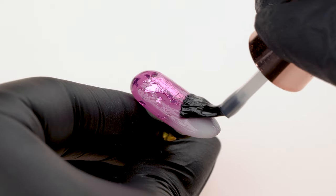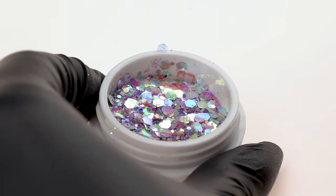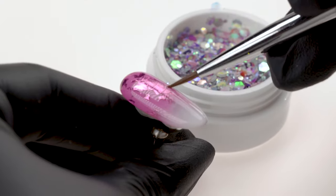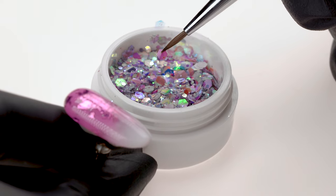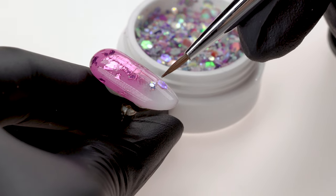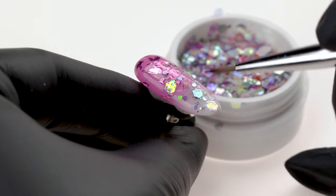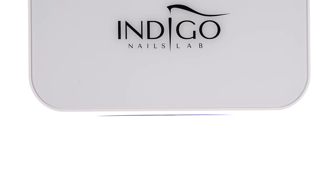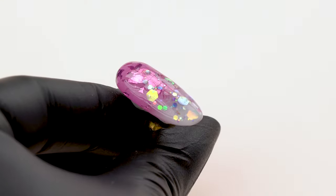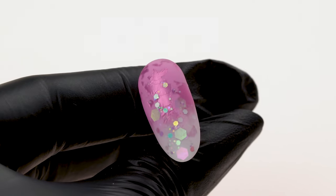We secure the entire nail with the effect base but don't cure it yet, as we'll use its sticky layer to apply the princess effect. For this design, we'll use the Princess Effect in Barbarella. We place the tip of the Acryl Sting Brush in the sticky layer of the base coat so the nail powder sticks to the bristles. We use the brush to pick up particles of the effect directly from the jar and place them on the nail — the higher we go, the fewer particles we should place. Before curing, we double-check that all particles are stuck to the base properly, then cure for 30 seconds. We secure the whole design with the Super Matte Top Coat, covering all the ornaments well, then cure for 30 seconds. The first of our colorful and sparkly baby boomer designs is complete!